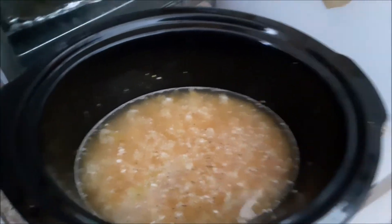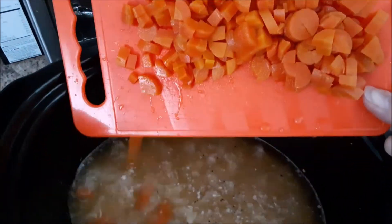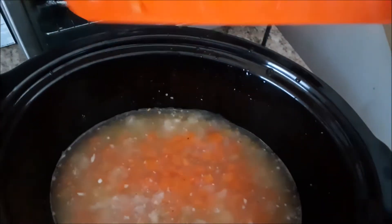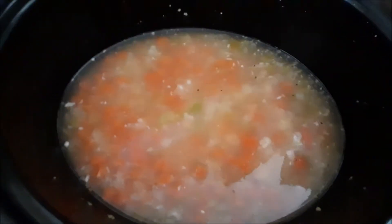I totally forgot to add the vegetables, so I've got about half a can of diced carrots — I'm just going to add those in there. Now we'll let this cook and come back in a little bit to add the rest of the ingredients.